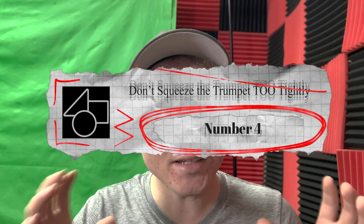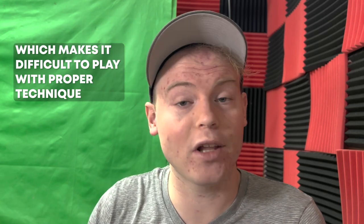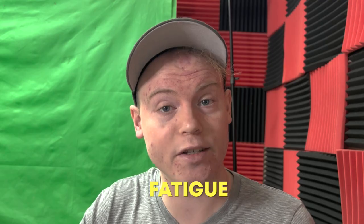Number four: don't squeeze the trumpet too tightly. Squeezing the trumpet too tightly can cause several problems. First, it can lead to excess mouthpiece pressure, which can be uncomfortable and make it difficult to play with proper technique. When you squeeze, you can see the mouthpiece automatically cramps farther into my face. Therefore, squeezing the trumpet too tightly creates tension in the muscles of the lips, face, and jaw, which can transfer to the mouthpiece and cause the lips to press too tightly against it. This can make it difficult to produce a clear and resonant sound, and also causes fatigue, making it harder to play for extended periods of time.